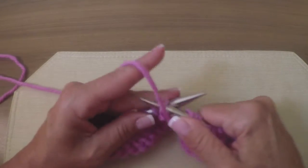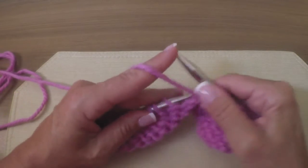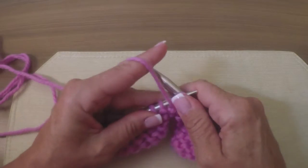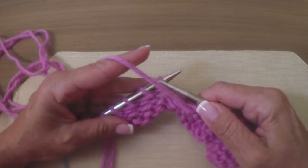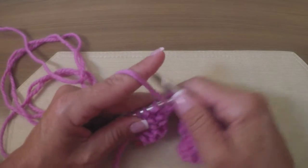As I said in my other video on short rows, I don't think there's one particularly perfect short row. I think it depends a lot on the pattern, and I also think it has a lot to do with the weight of the yarn you're working with. That seems to make a huge difference in my opinion.